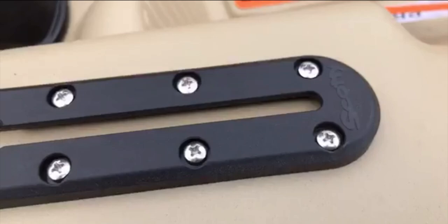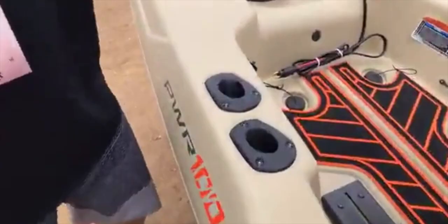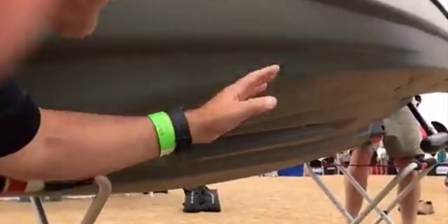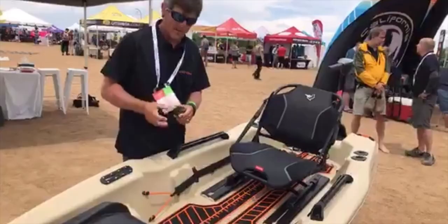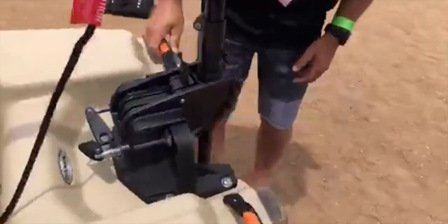You have Scotty low profile track mounts to be able to add rod holders or a fish finder mount. The track mounts are also built into the handles that you see here, which is another cool feature. We have a generous little cargo area in the back with four flush mount rod holders and more scupper drains for water to drain out.